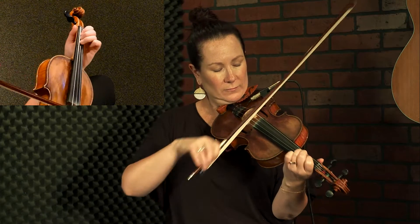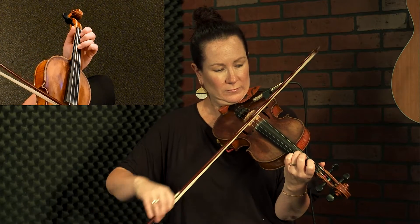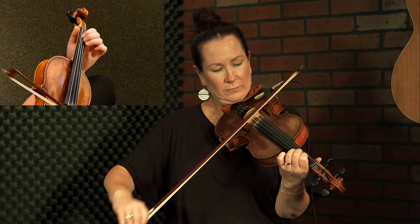We're going to do A1, open, three, one. Let's put that together. Then almost the same phrase again, but we're going to land on open D.